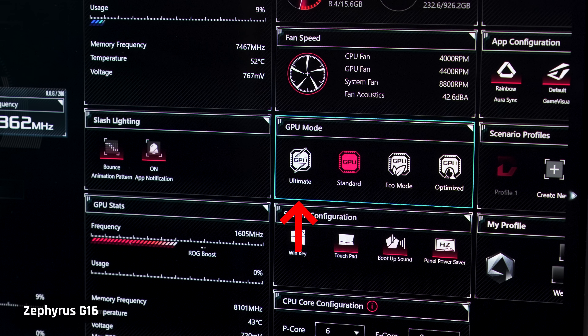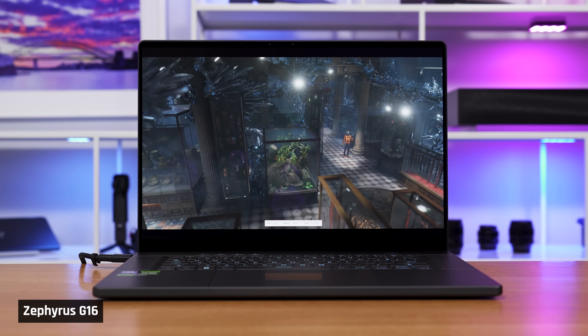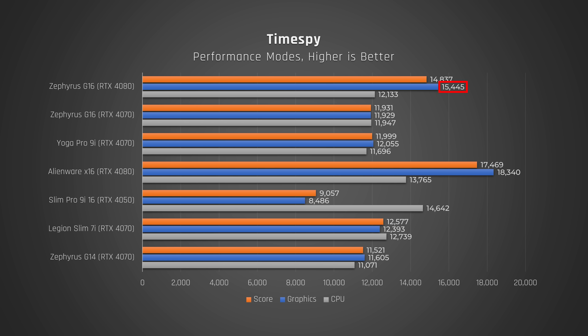Switching to graphics performance, the G16 does have a MUX switch and supports Advanced Optimus. In the Time Spy benchmark, the RTX 4070 in this laptop performs as we'd expect — around the same as the Yoga Pro 9i and the Legion Slim 5i, and a little faster than the G14, which feeds its 4070 less power. The 4080 version, however, performs much better than the 4070, around a 25% improvement, but it still doesn't come close to the Alienware X16's performance with the same 4080.